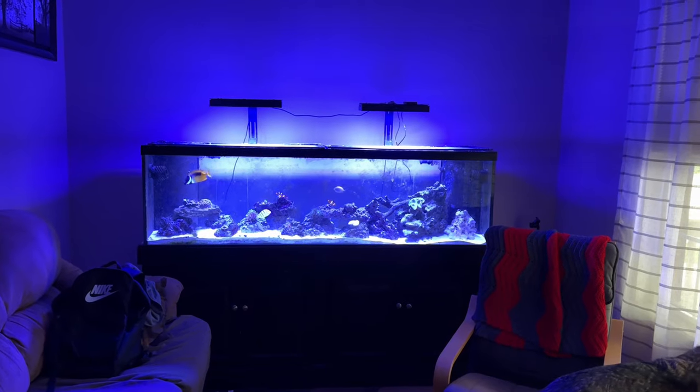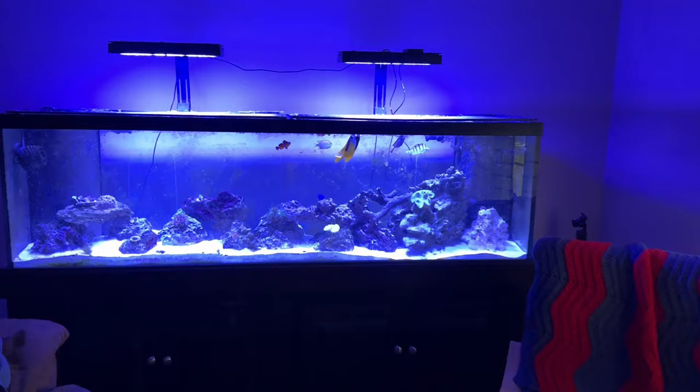Hey guys, welcome to another Rotter Tube Reef video. This is just an update — a few things going on. Got a new fish yesterday delivered from Dr. Reefs.